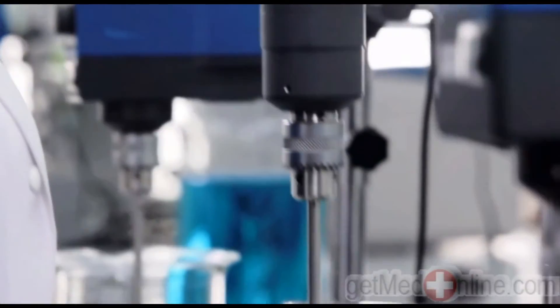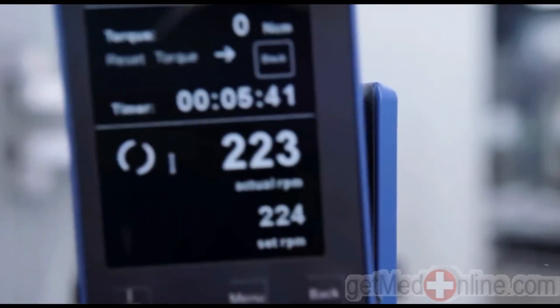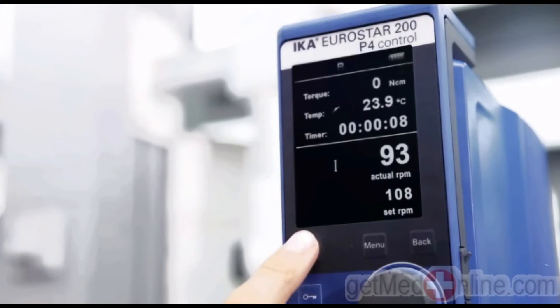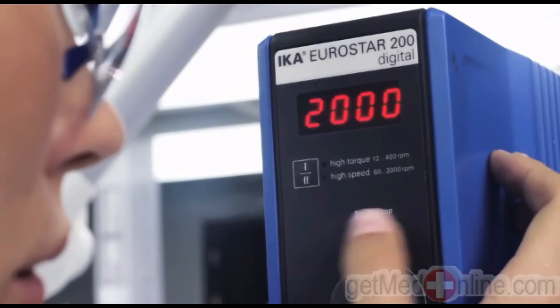We guide you through thick and thin with high performance drives for extremely viscous media and applications. The Eurostar series 200 control features a powerful 2-level gearbox with robust transmission technology, delivering high efficiency and power output with minimal friction loss.